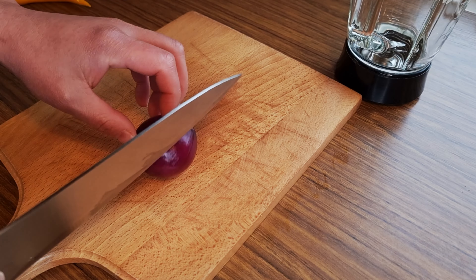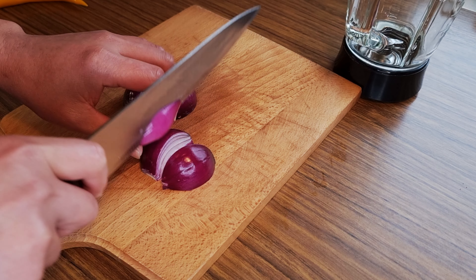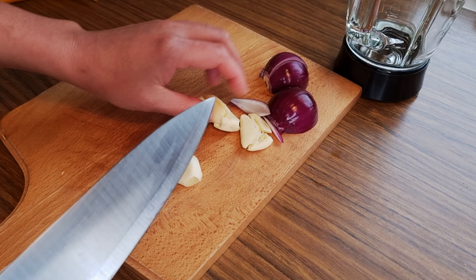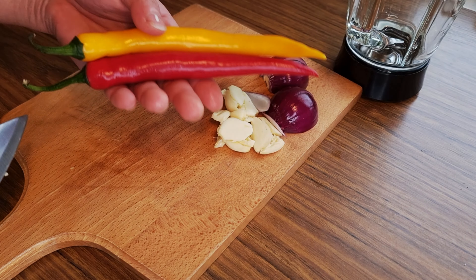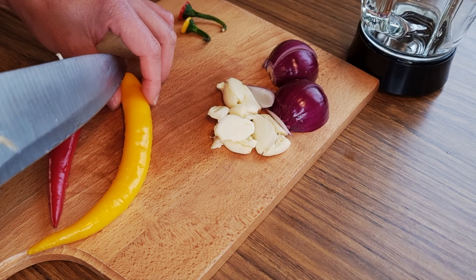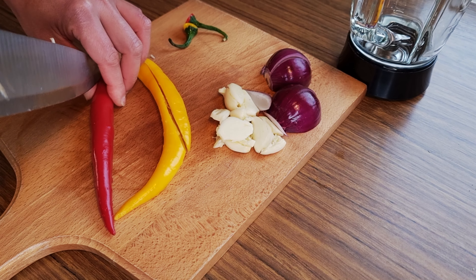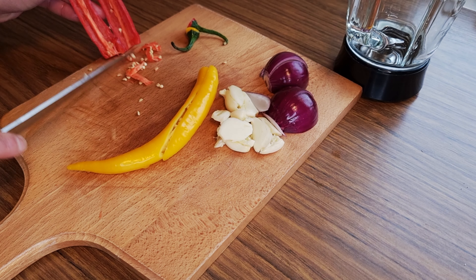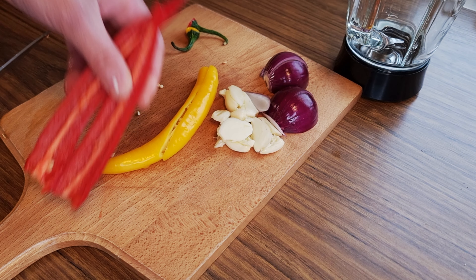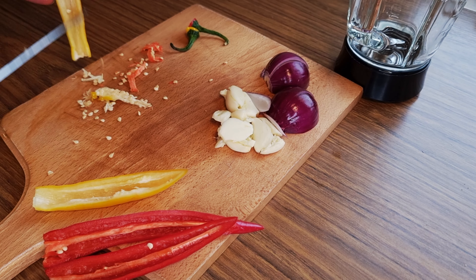Next I need one medium sized red onion, just cut into quarters. Then smash three cloves of garlic. Then I need two pieces of spicy bull hot peppers — I have one red and one yellow. This is to add spice to the sauce. With the amount of sauce I'll be having, this is good enough. You can barely even taste the spiciness in it. Then I'm just deseeding it and cutting it into smaller pieces.